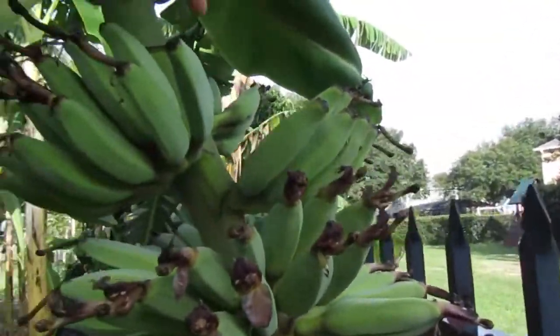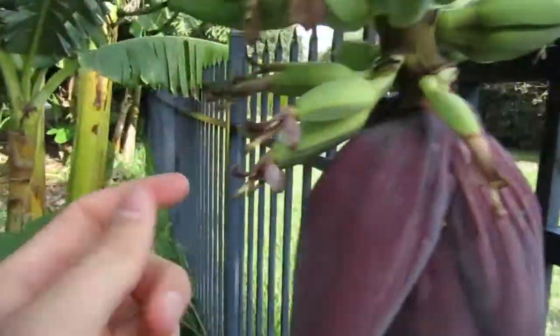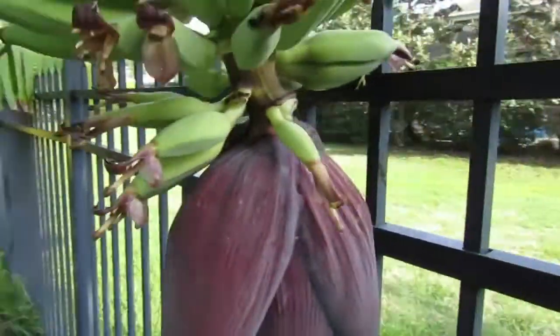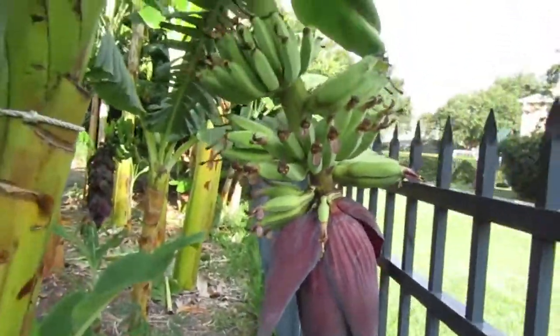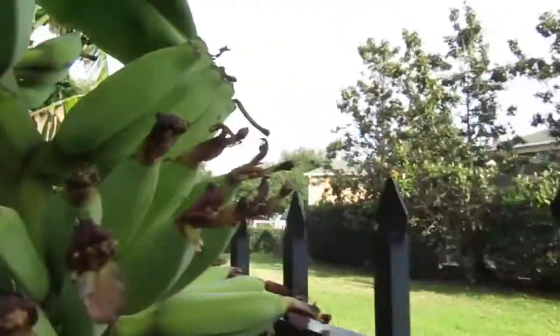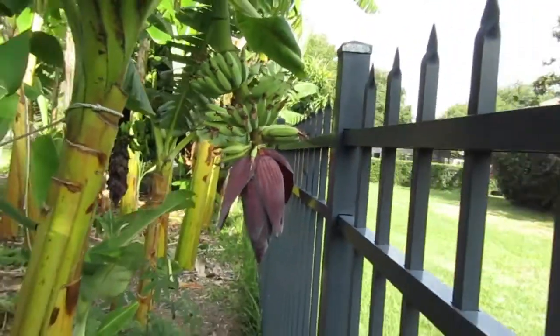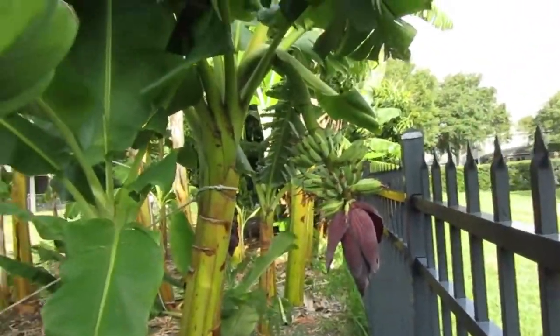It's got 7 hands. I counted 75 bananas — that's pretty good. See, it's right here. This fence is 5 feet tall, and you can see how short that thing is.